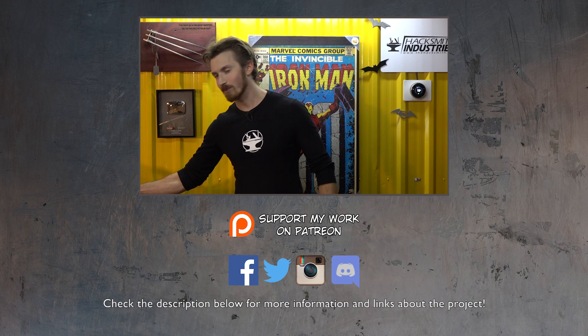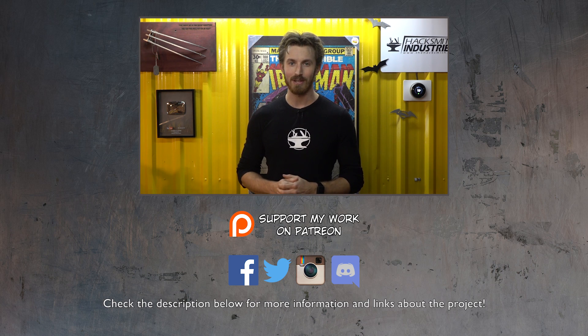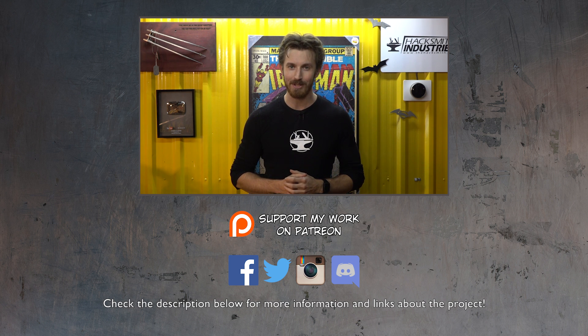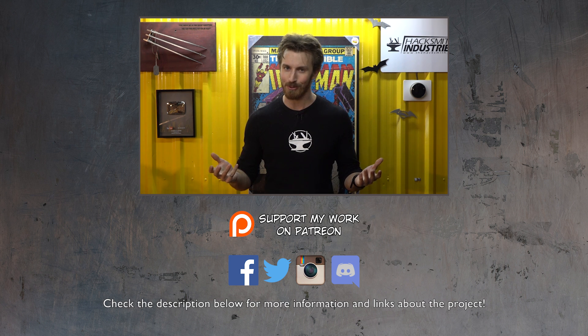This video is made possible by our supporters on Patreon — we couldn't do it without you guys. If you want to help us grow this channel and work on even cooler projects, like our videos, comment, share, and consider supporting us on Patreon.